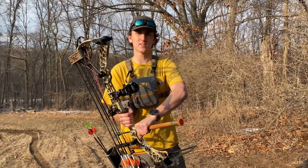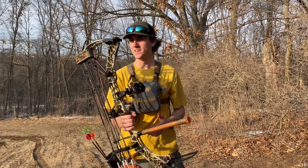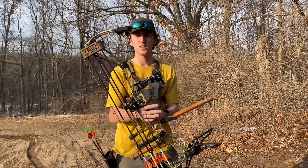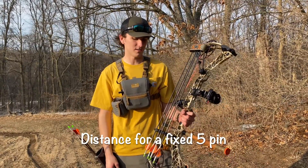Hey guys, so last time I made a video talking about why I switched from a V3-27. I have my new V3-31, pretty much just got it dialed in yesterday shooting in the backyard. We're out here at the lane today shooting at a little bit of distance.